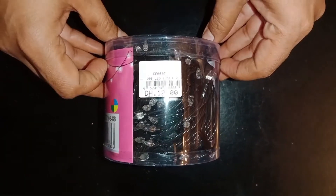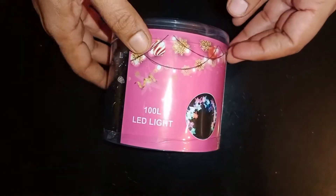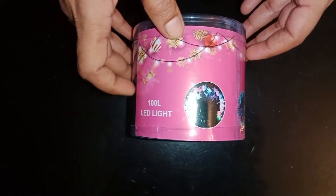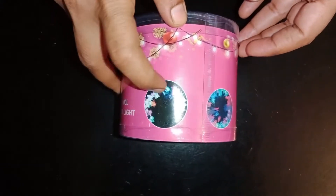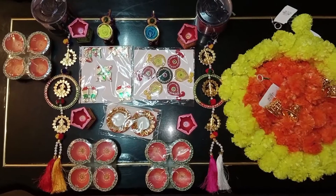The next door is the normal light. This is the 100 LED lights. This is the multi-color light. This is the first look for this look, and this is the final look.